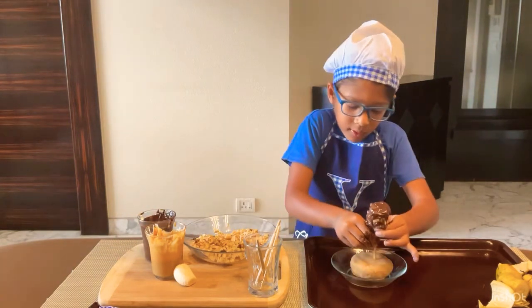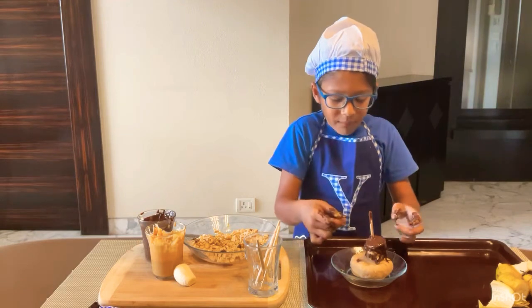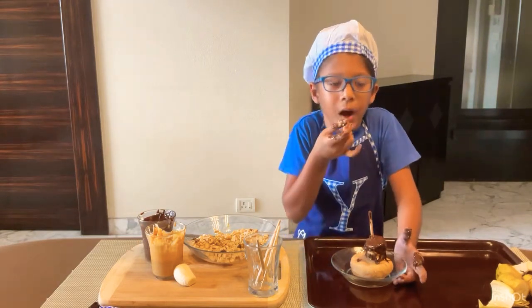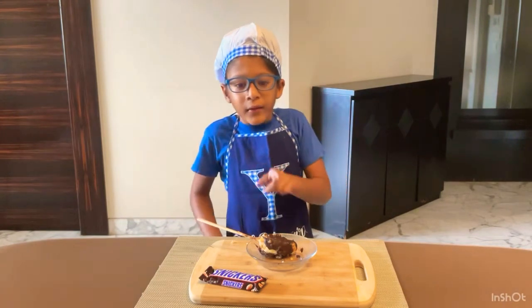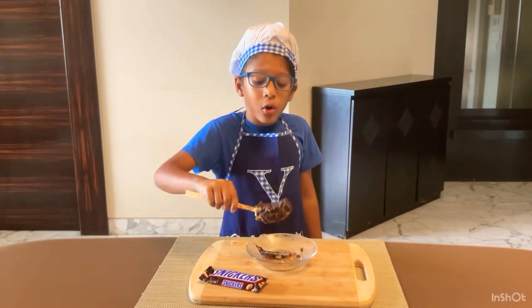Now I am going to set this in some dough — we need something to set it on so I have used the dough. Now we will pop this in the fridge. You have to put this in the freezer for half an hour. Once it is ready it should look like this.